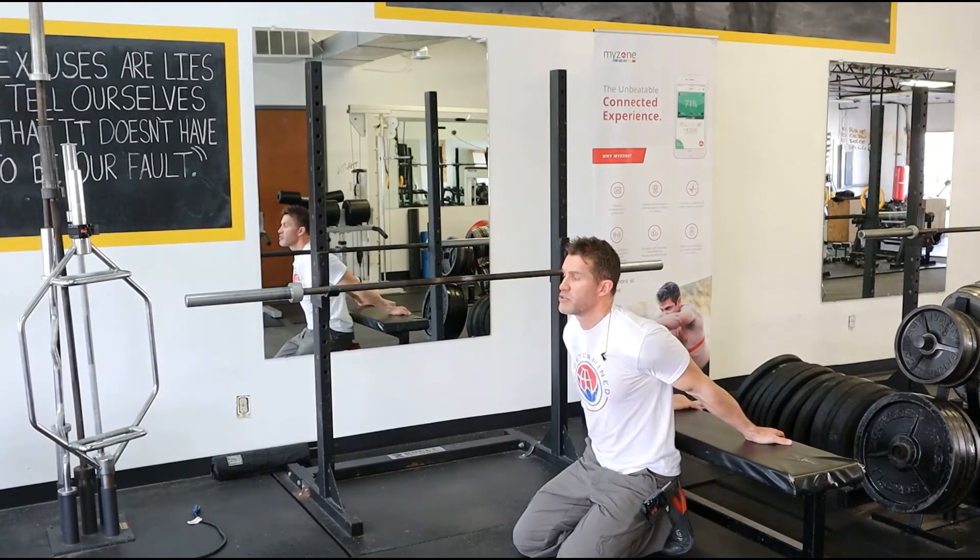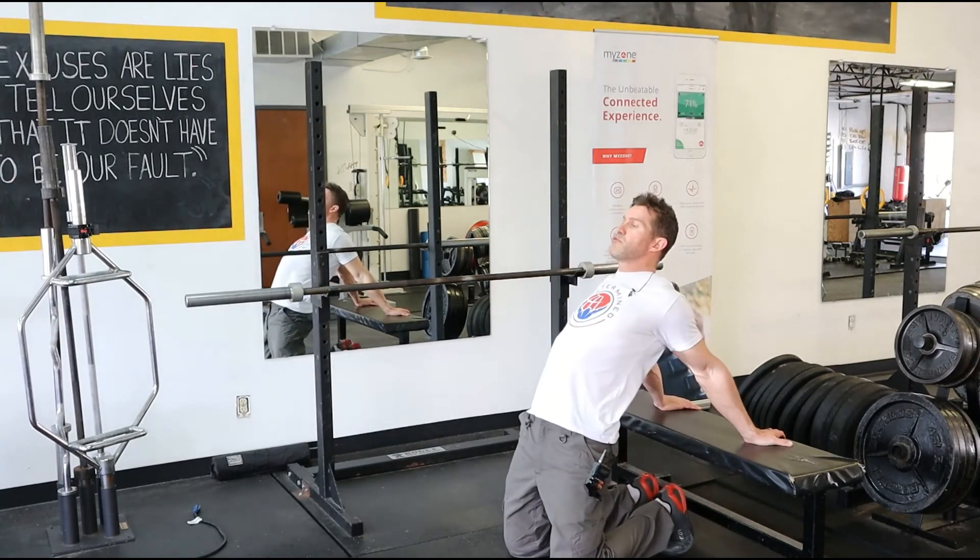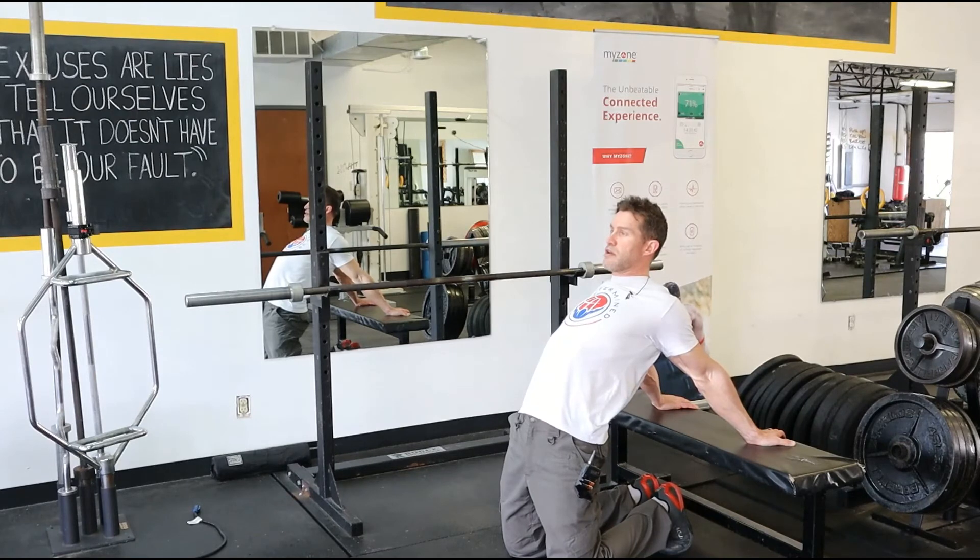Grab the backside of the bench with your palms down, and then from here just push away from the bench, push your chest out and pinch your shoulders. This almost looks like a camel pose in yoga, but it's really good. So many of us are tight in the front of our body — you will love this one.